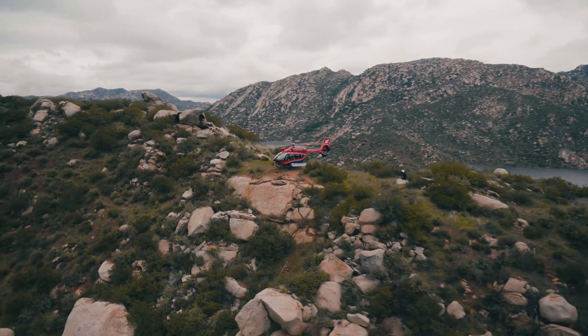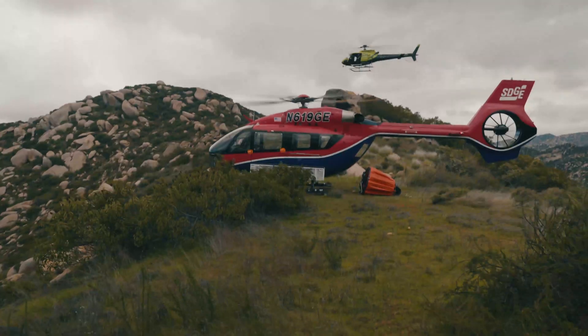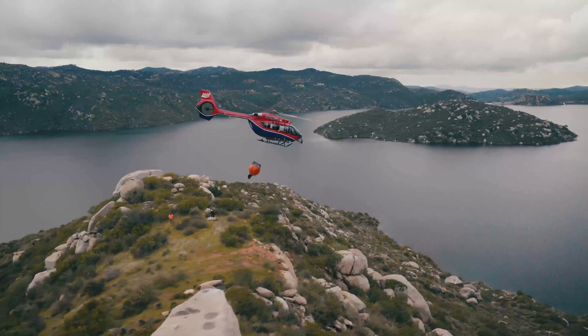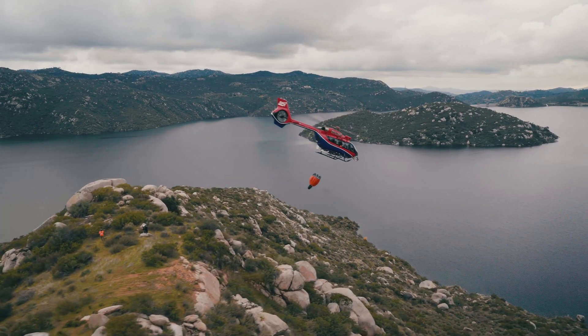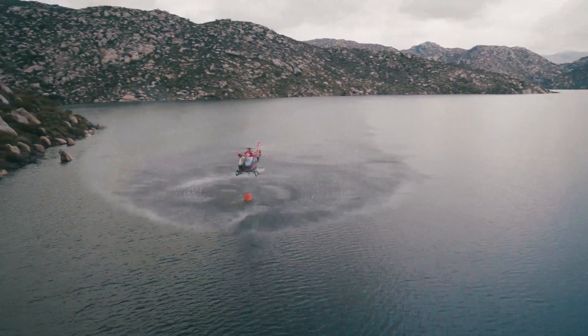As far as firefighting missions with the H145, we're on a call-when-needed contract with CAL FIRE. So if there were a fire where they exhausted all of their internal resources, the Airbus H145 is available to them. Once requested, we can put the BAMI bucket on and go join their firefighting missions with CAL FIRE.